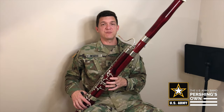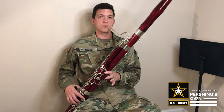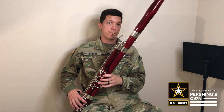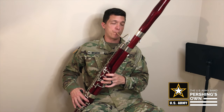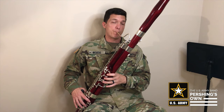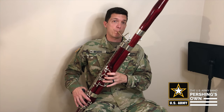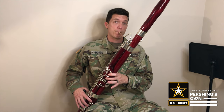We're gonna practice the first part of Hot Cross Buns. We're gonna do it five times in a row, and a quarter note equals sixty. Two, ready?